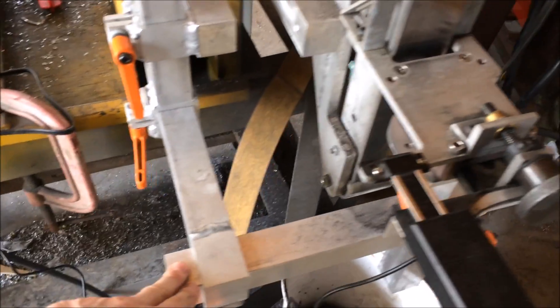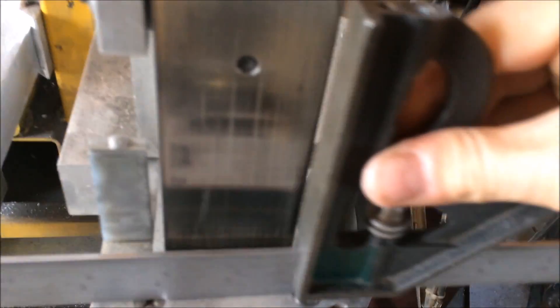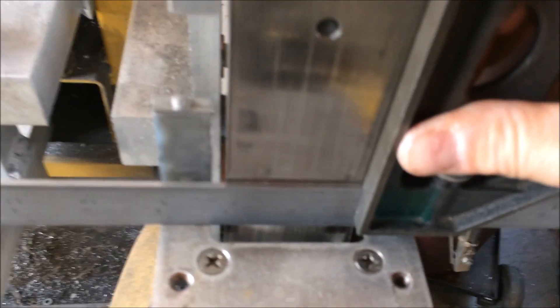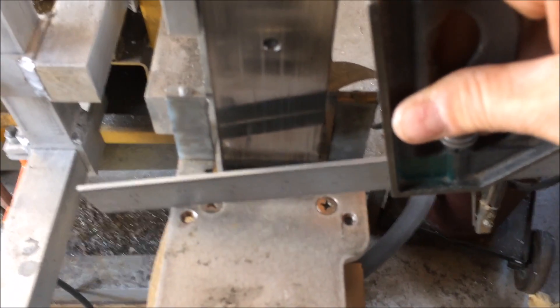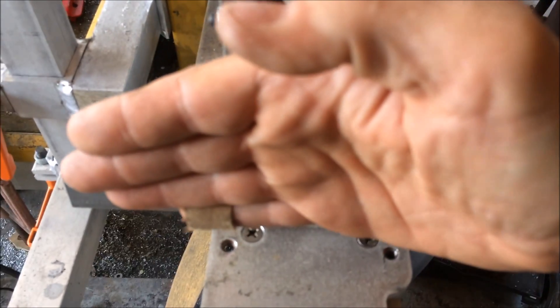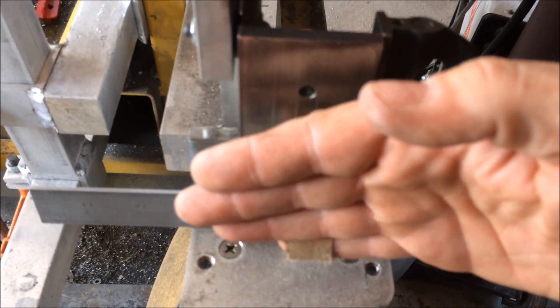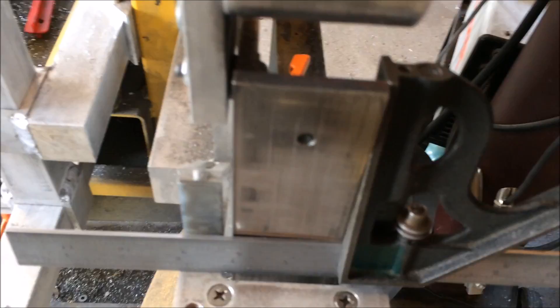Make sure everything's tightened up — all the joints are tightened up. An important thing before you get too far is to square it across this direction, right through here, to the side of your platen. If your guide is tilted one way or the other, your knife blank will be tilted, and part of the knife blank will pass lower down the belt than the other part, and you'll get uneven grind lines because one side will be passing higher than the other.